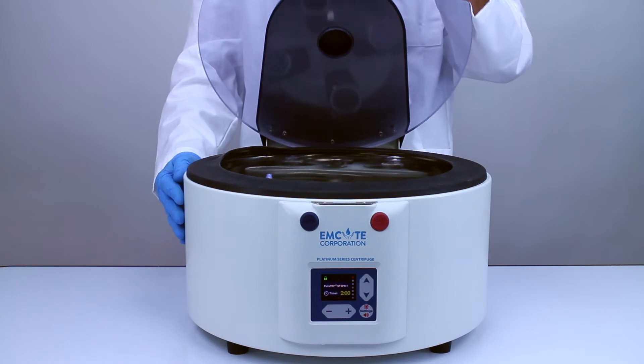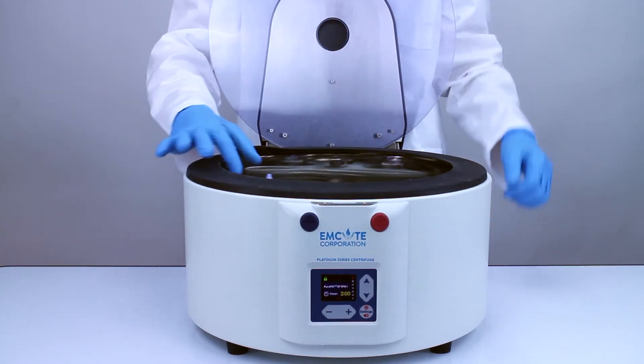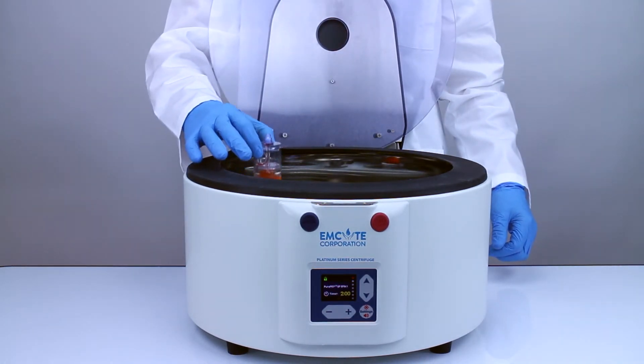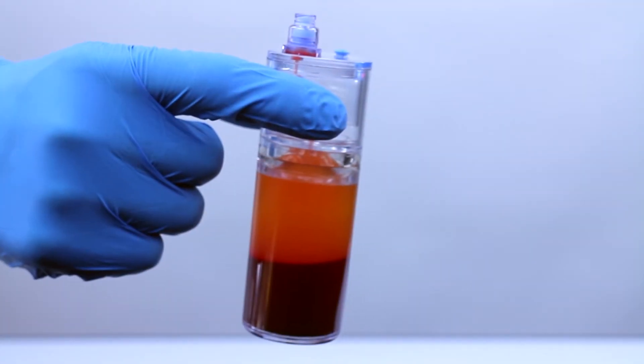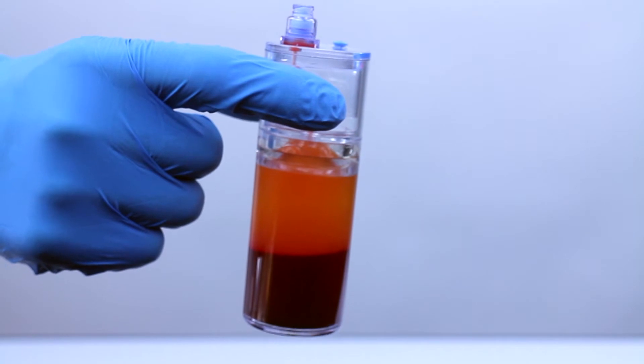After the first spin is finished, carefully remove the spin one concentrating device from the centrifuge and observe that the platelet plasma suspension, or PPS, has separated above the red blood cell layer.